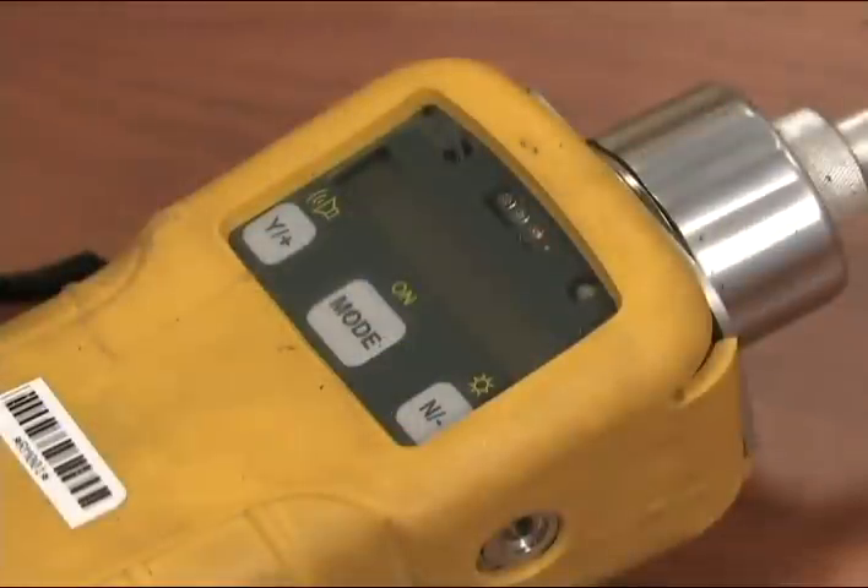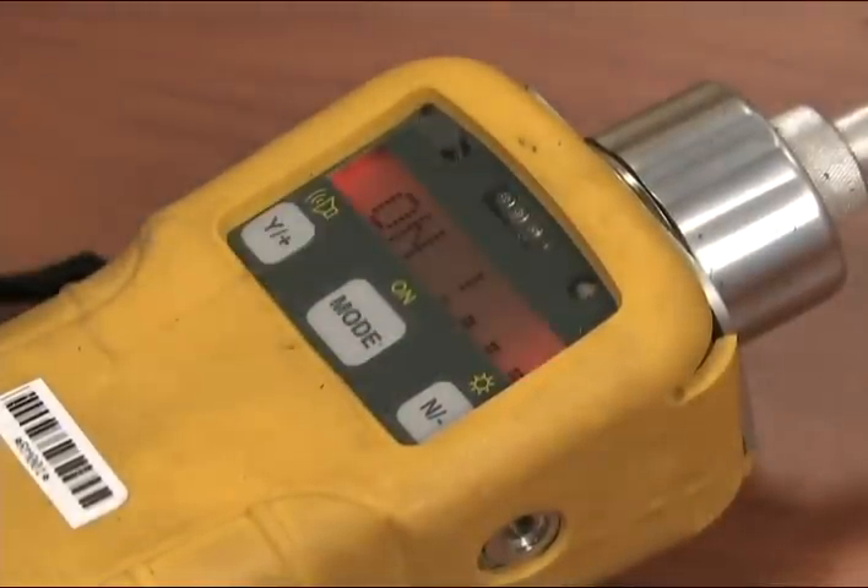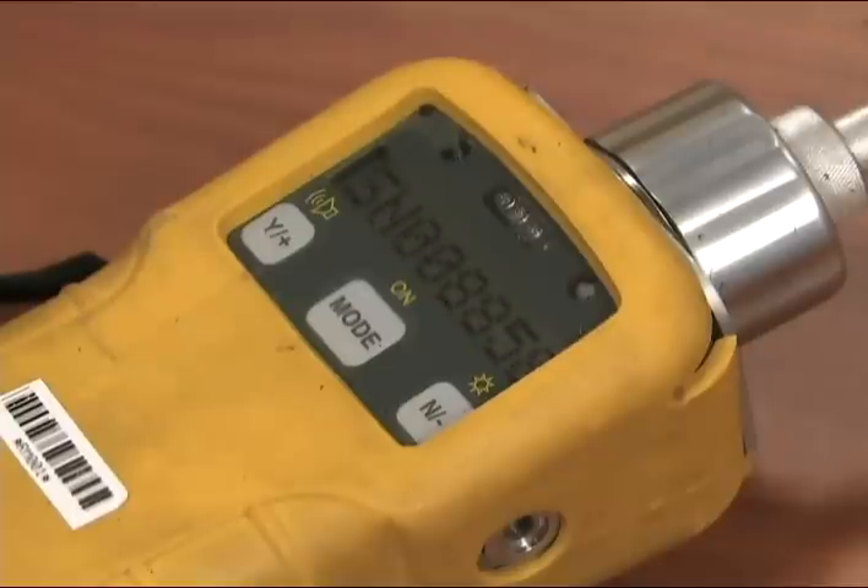To get started, push the on button and allow the unit to go through a minute of diagnostics checks. This will take approximately two minutes to complete.